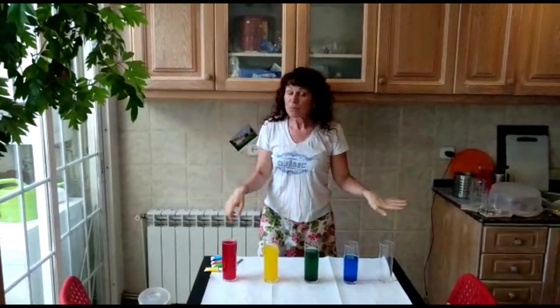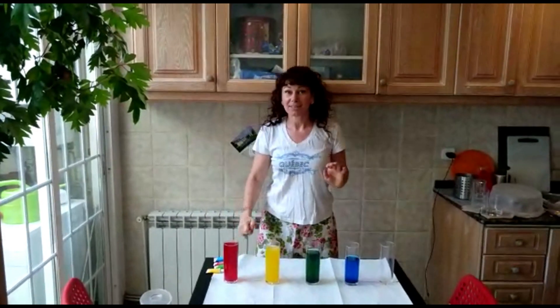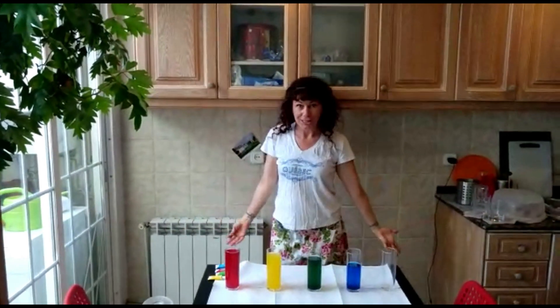Hello children! How are you? Today we have a very cool activity — a rainbow water xylophone.